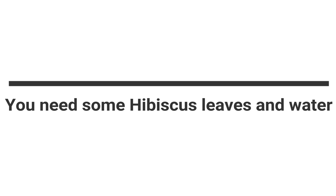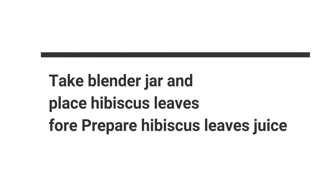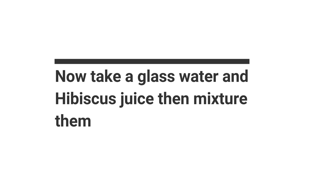How to prepare: You need some hibiscus leaves and water. Take a blender jar and place hibiscus leaves to prepare hibiscus leaves juice. Then take a glass of water and hibiscus juice and mix them together.